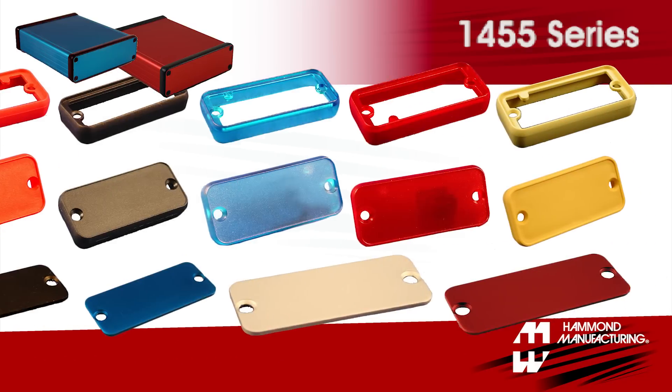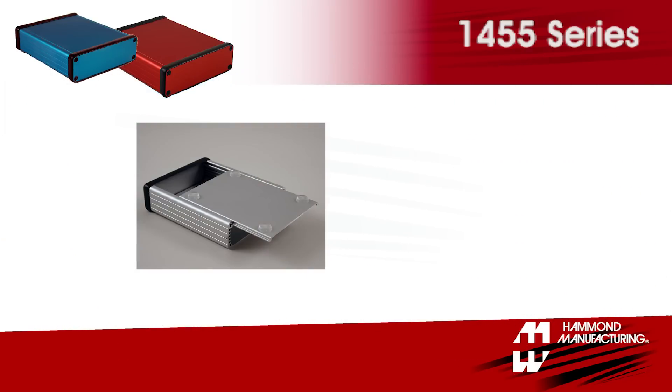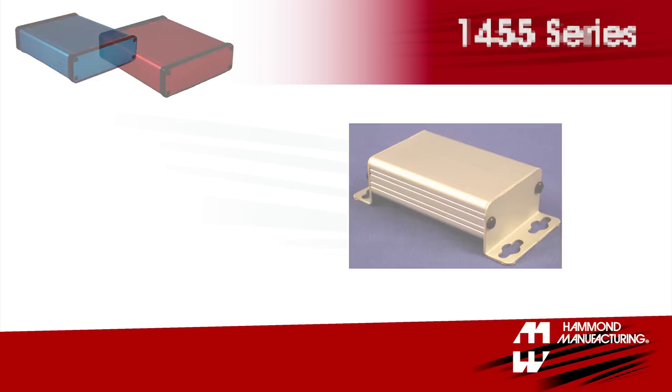Features include PC board slots, removable end panels, slide-in belly plates, and easy wall mounting flange kits.